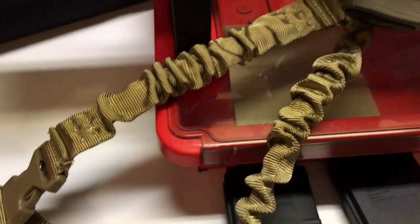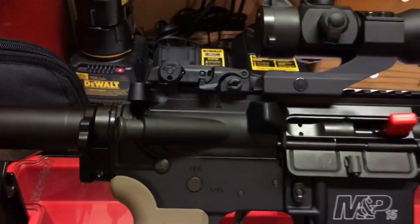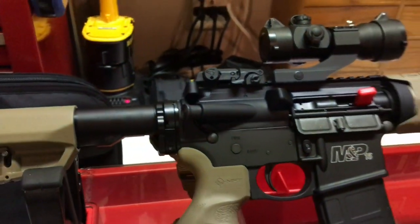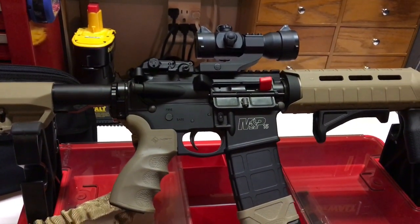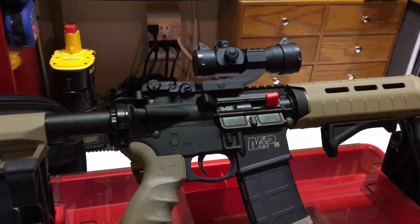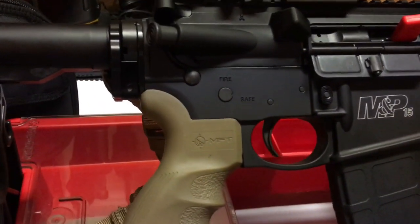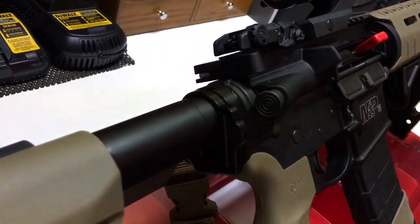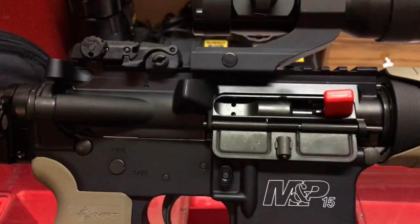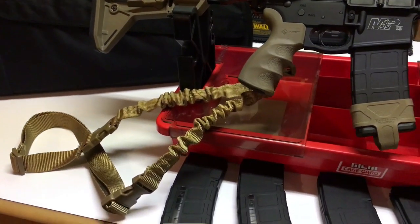One thing I might do differently — you can get the Magpul furniture in flat dark earth, and I like it in black, but I also think it's lacking a little bit of color along the top of the rifle. I don't know — maybe I'll get a new charging handle at some point, or a new bolt carrier group. I kind of like the ones that look more stainless steel, though a lot of guys think flat black is cool too. Not that I'll find myself in any tactical situations.